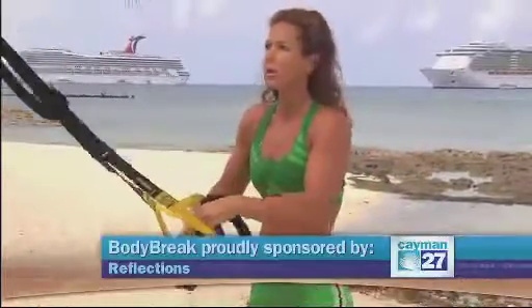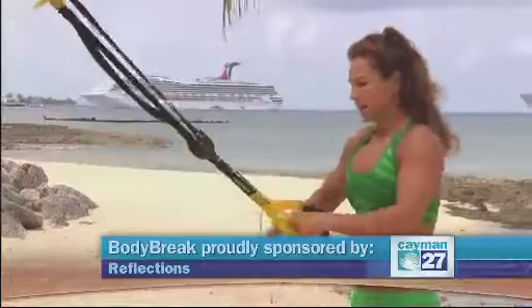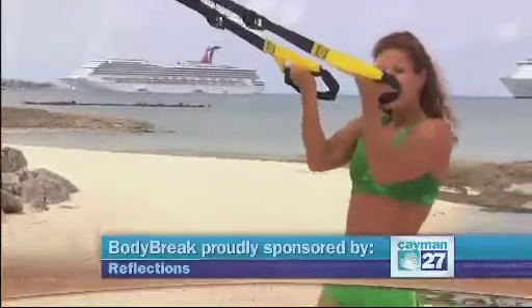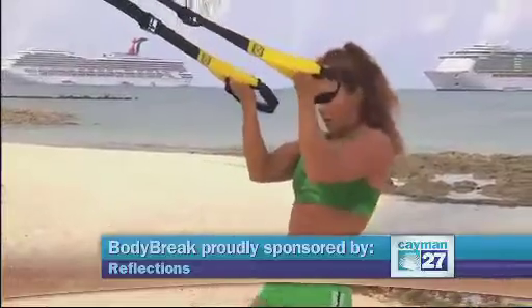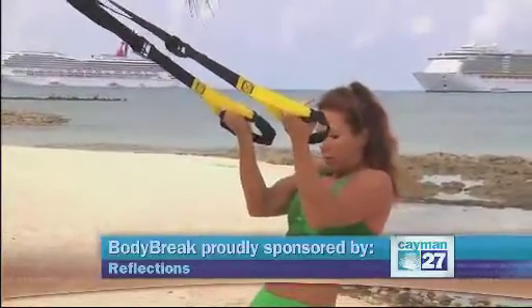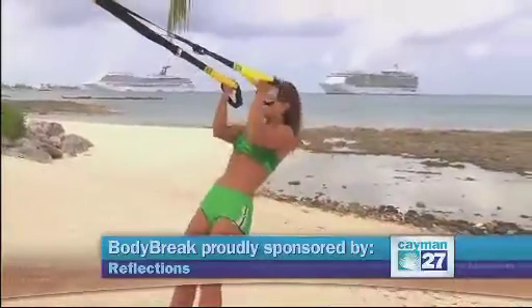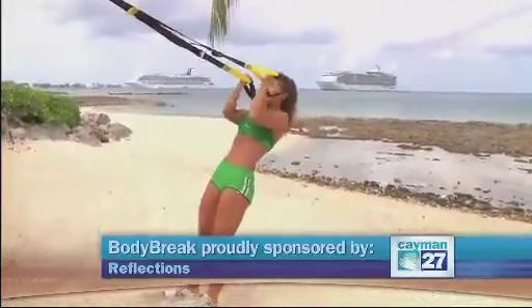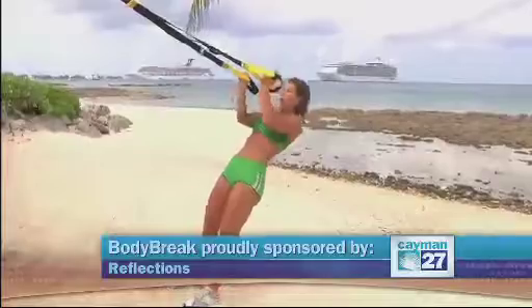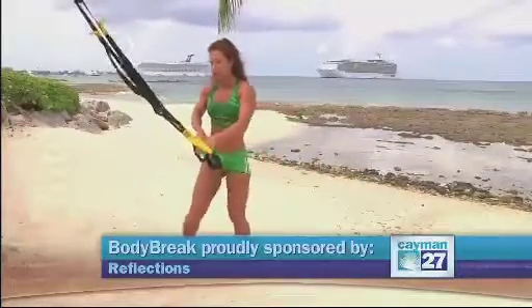Now, from the same position, if I want to work the small muscles — the biceps — I'm going to bring my hands towards my temples at the same angle. Remember, this time you're using smaller muscles to pull yourself, so maybe you want to be closer to a standing position. I only did 10, but you can do more.